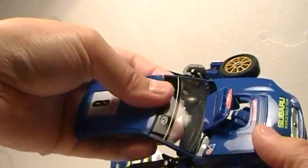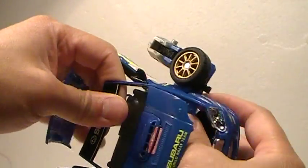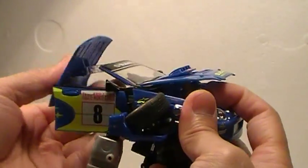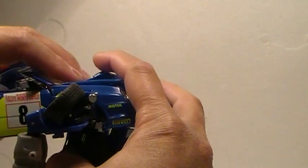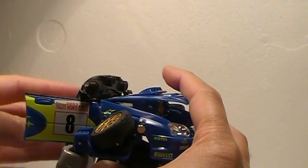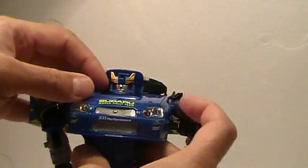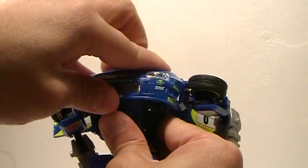You need to separate the windshield — there are two tabs here. You need to get that separated from the front of the car. Just need enough clearance to get that down. Now let's try to bring out the head. There we go, I think that's better. And then this clicks in — you need to click it until you hear a snap like that.